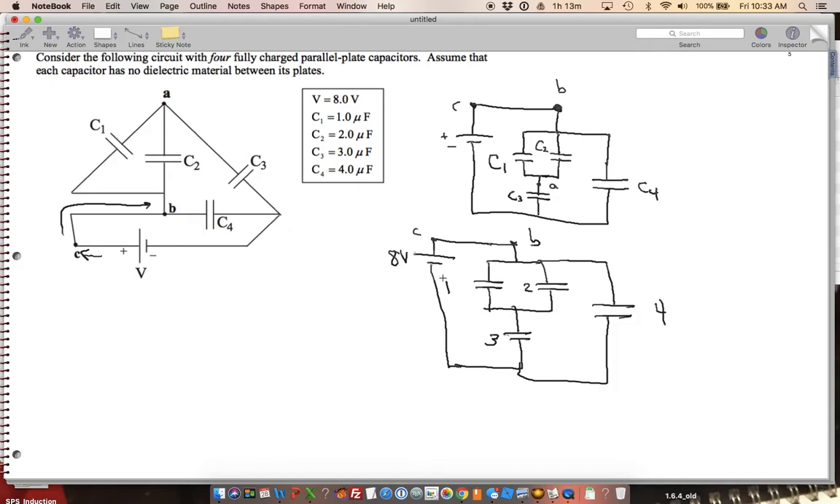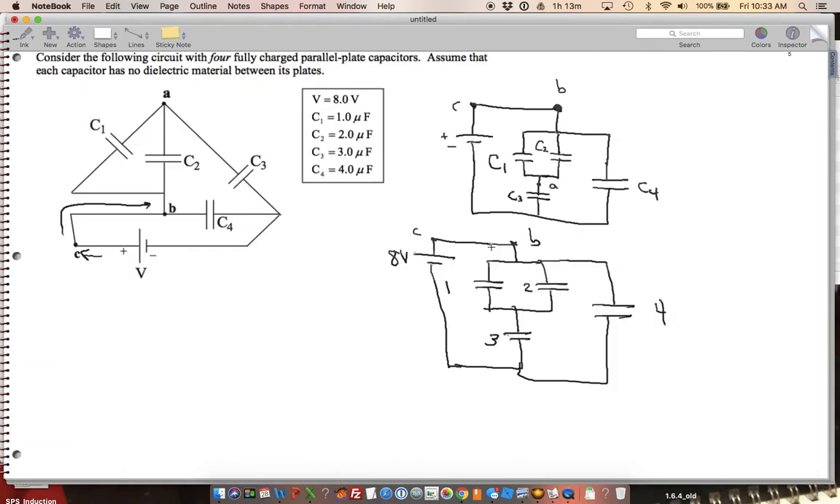It's asking me first to find the equivalent capacitance of this circuit. For parallel circuits, capacitance adds. So that means I can combine C1 and C2 — I'm going to redraw that and call this C1 and C2 combined. Since they're in parallel, I add them: 1 plus 2 equals 3.